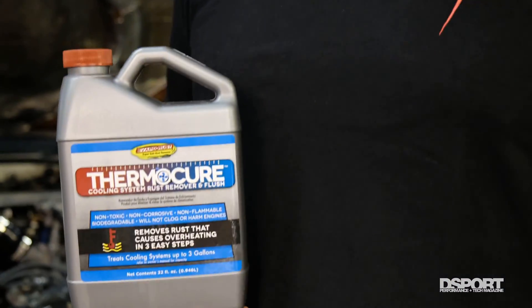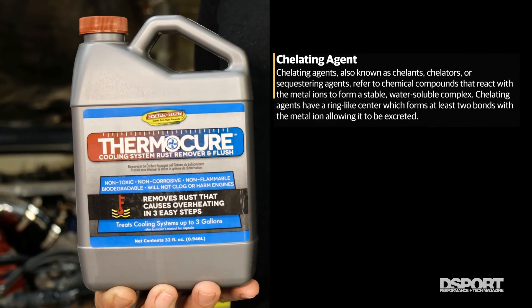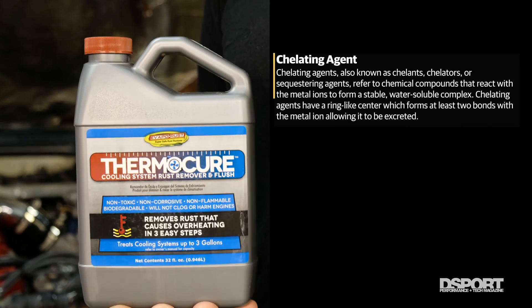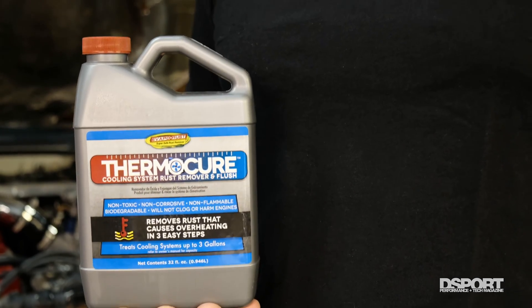We've had great results getting rust off of anything with VaporRust. For your cooling system, VaporRust makes a product called ThermoCure, which uses the same process of chelation — taking all the rust that's in the system and making it flake off. It's pretty simple to use: you drain out the coolant from the radiator, put the ThermoCure in there with some water, and the longer you leave it in there, the better.